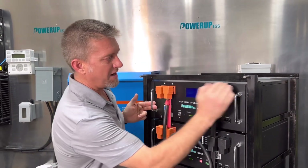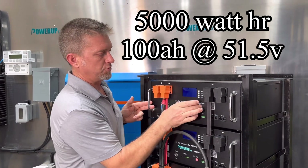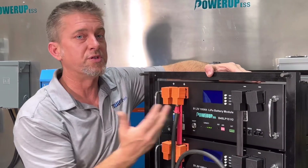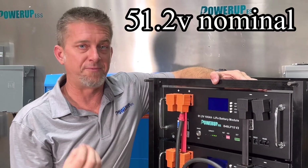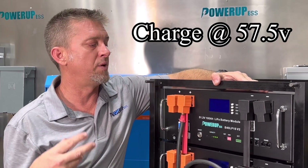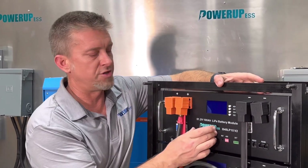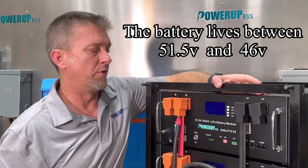What we have here is a 5,000 watt hour energy module. Ours is a 51.2 nominal voltage. We charge at 57.5 volts, and we like to cut off our inverters at about 48 volts, because you're using up most of your energy in between that 3-volt range.